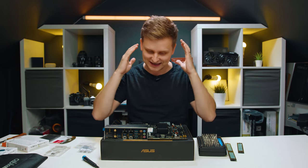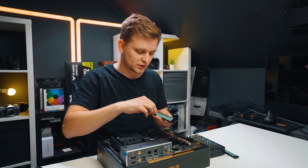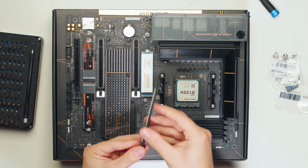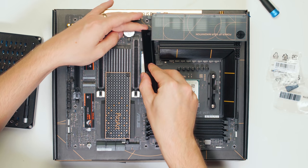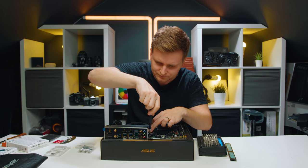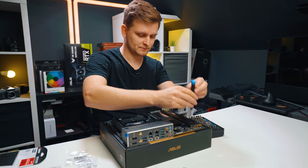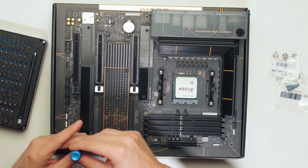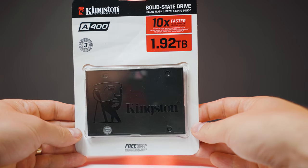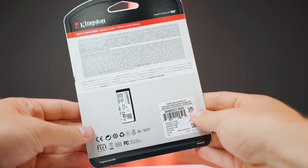The cherry on top is the insane speed of these drives. We'll put the M.2 heat sinks back on — first peel off the protective film so the thermal pad underneath keeps the SSDs nice and cool. That's not all of our storage though: we also have a Kingston two terabyte SATA SSD that will be our archive, second project drive, or cache drive, installed in the case later.